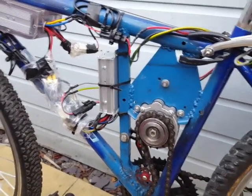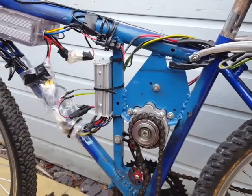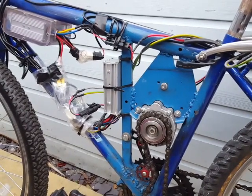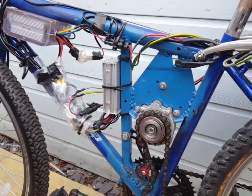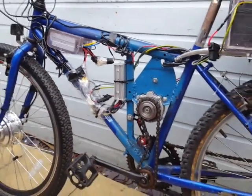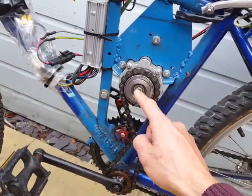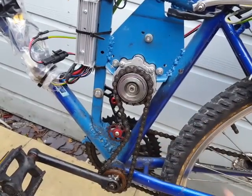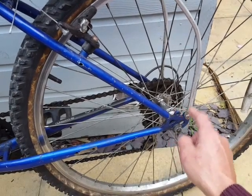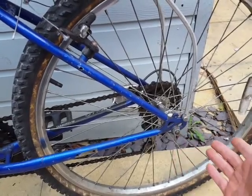This is a quick video on my DIY mid-drive electric bike, all done for less than a couple of hundred pounds — which is probably what you'd pay for a set of LiPo batteries. In the previous versions, the drive motor drove a rag mount to the back wheel, which was alright. I also had a threaded gear at the back which was even better, but the problem is you only had one ratio.